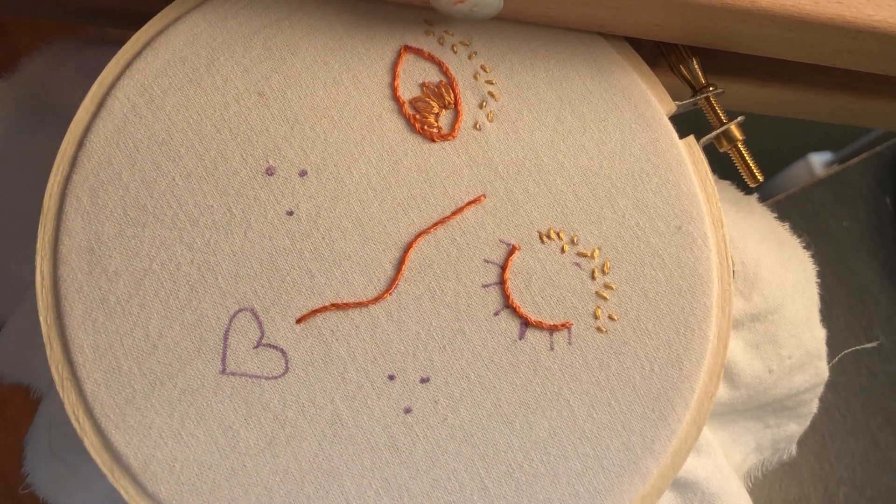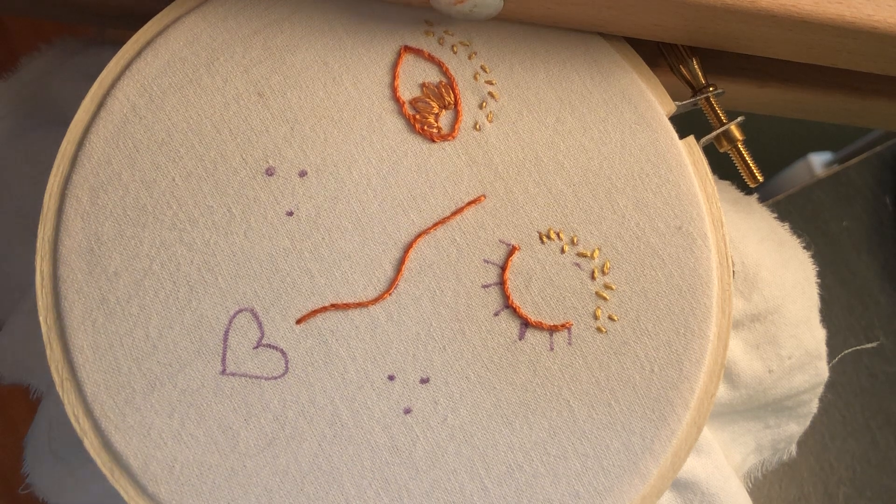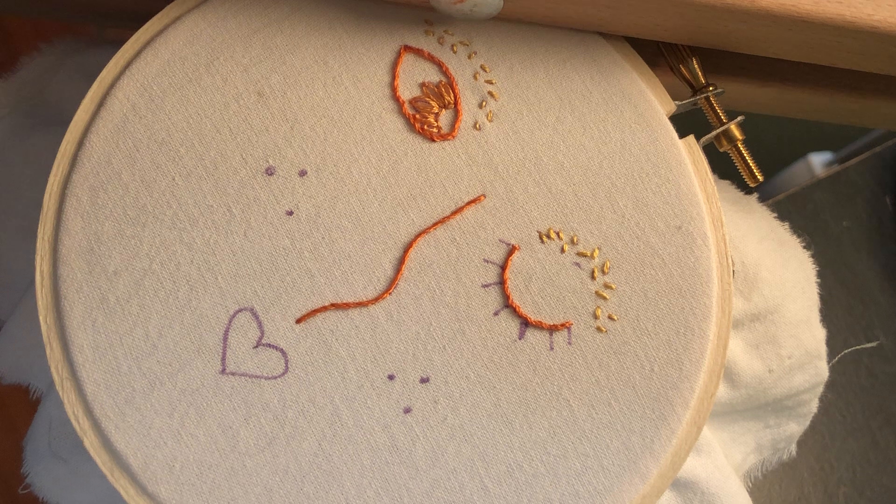Hello friends, this is Kira from Nins and Needles and I'm going to show you how to do a lazy daisy stitch in this video. A lazy daisy stitch is so called because it's a lazy — or easy, as I prefer to think of it — way to make a flower, but it's a technique that I like to use in different ways.